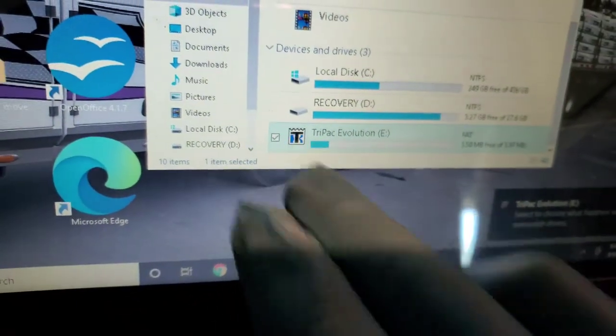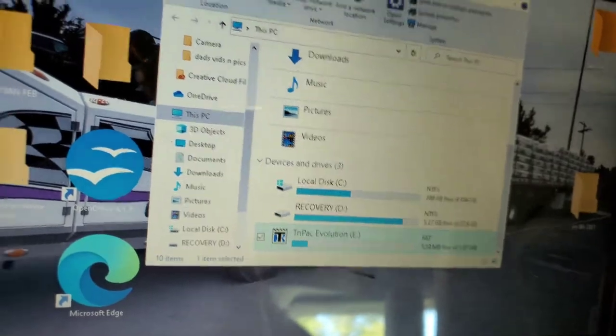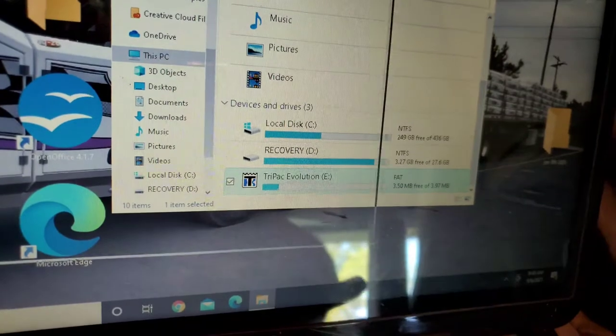We're going to plug it in. As you can see right there — Tri-Pack Evolution is what we have for APU and it is installed. It's already here on the computer for some reason.